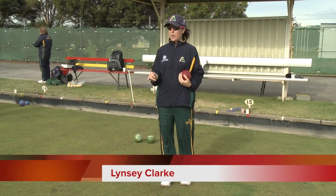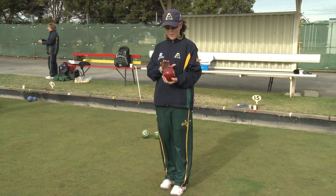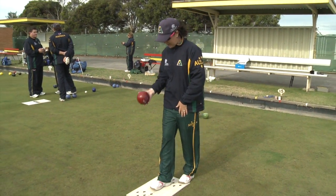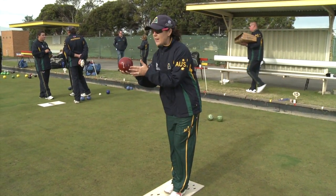I have my bowl ready to go, waiting to play the shot. I've got the shot in my head, I'll have the bowl that way, line up my fingers, turn it over, step onto the mat, one foot slightly in front, hand up.